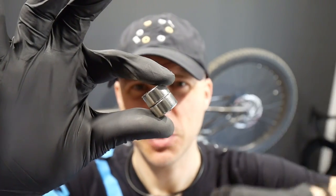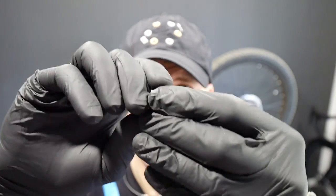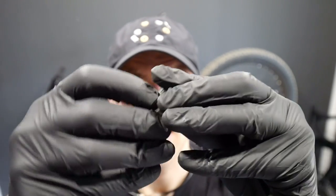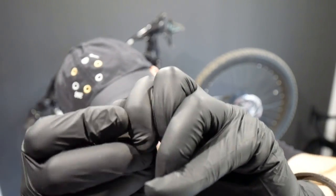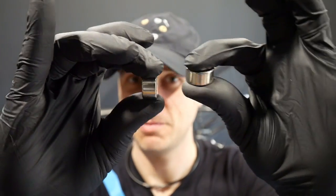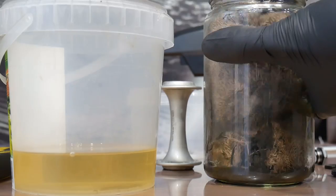Here is how strong those neodymium magnets are — it is very difficult to separate these two. It's possible because I am a very strong man, but it's difficult. Hi friends, here is your strongman Denny.